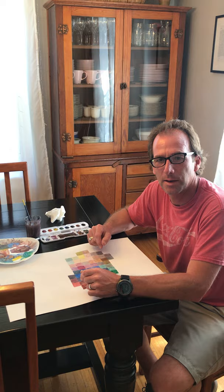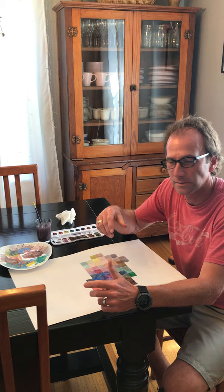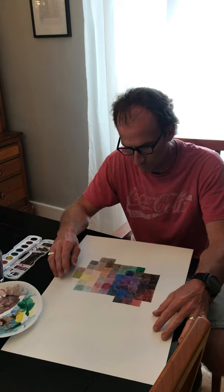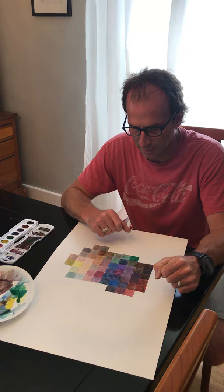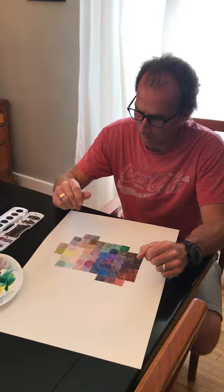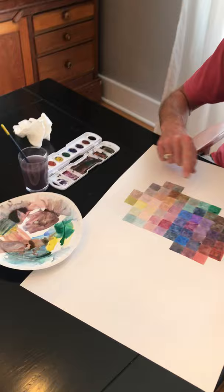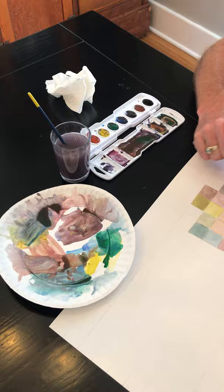I just want to give you a little update with my painting and talk about some things you might expect through this painting — some areas where it might be a little challenging or confusing and how to move forward. If you remember, I started with four little squares at the beginning in my last video, and I'm just moving concentrically, really randomly, not planning it out too much. I'm just letting the color take over.